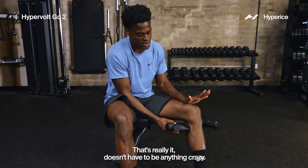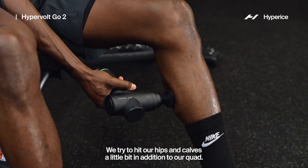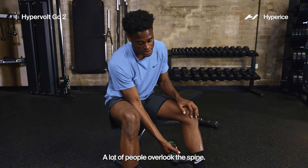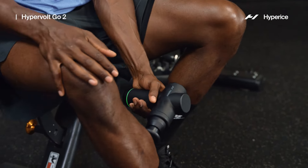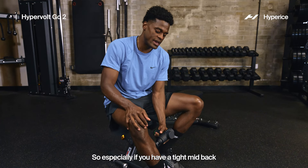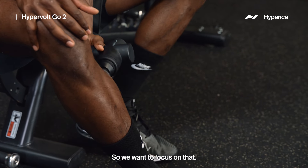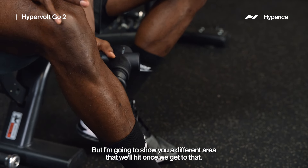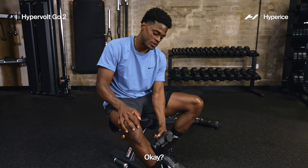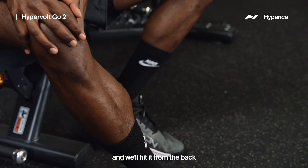With these warm-ups for our runs, we just want to bring awareness to our body — that's really it. It doesn't have to be anything crazy. The key areas we're going to hit are our legs, hips, calves, quads, and then the spine. A lot of people overlook the spine. Let's switch sides. A tight mid-back can actually cause issues with our runs, so we want to focus on that. Just move up and down, easy on that calf.